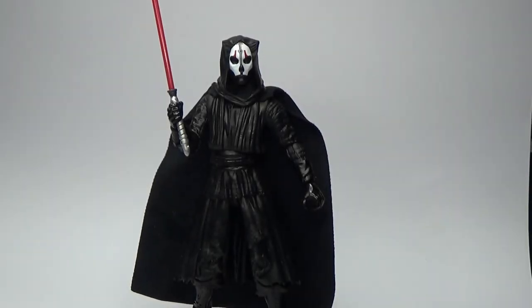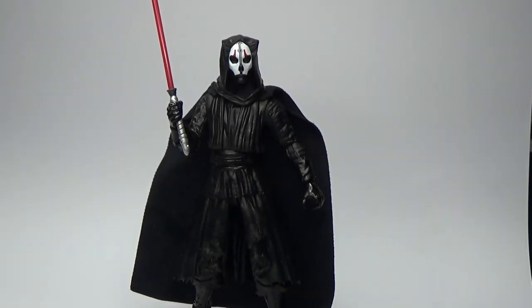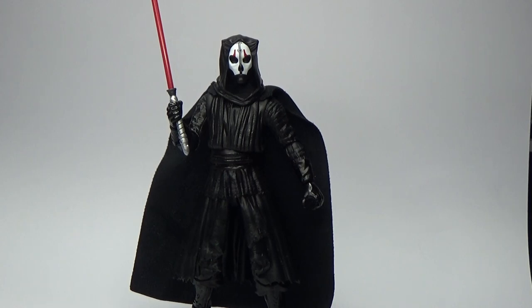And here is Darth Nihilus himself. What a badass looking character. He definitely embodies that feeling of a Sith — if you imagine the word Sith, you kind of imagine the horror that this guy looks like. He's got this sweet looking white mask which really pops. I've decided to film against a white background so he definitely pops.